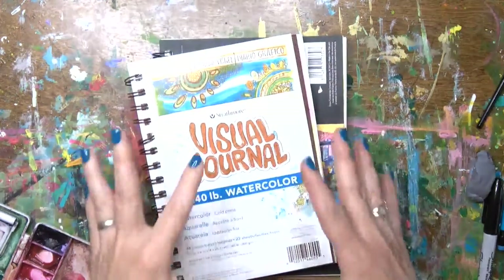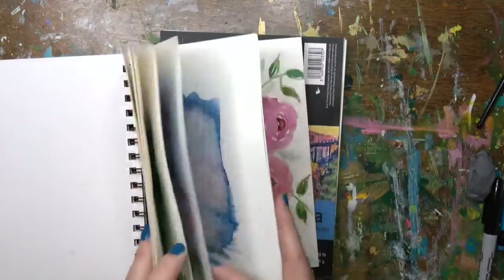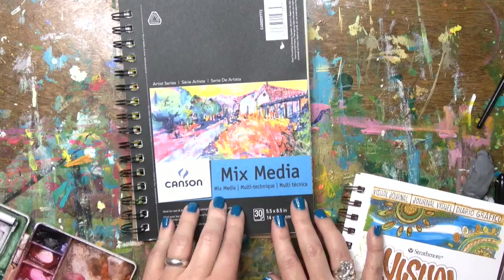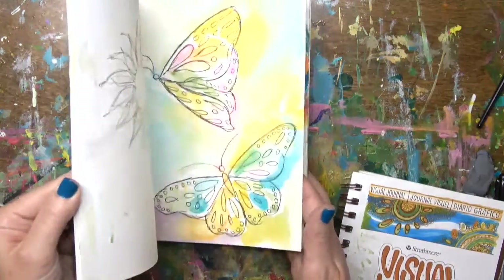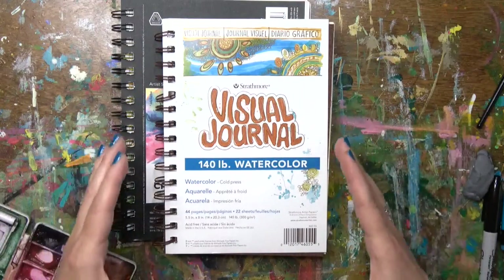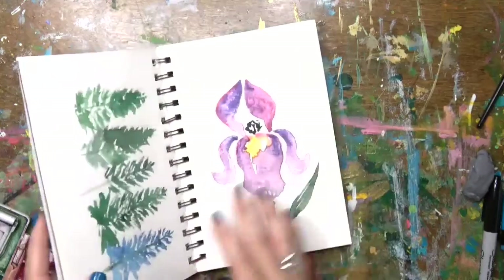Choose something small. This is a 140-pound watercolor pad — it's the Visual Journal by Strathmore and it has a hard cover. I use this just to play around and practice. If you don't have a watercolor pad, a mixed media pad would do — this one is even 138 pounds, so they're basically the same thickness. I think I will use the smaller one because it's less intimidating. If you have a big 9x12 watercolor pad, maybe cut it in half and give a child or teenager just half a sheet — that way, being limited in size means you don't feel like you have to do so much.